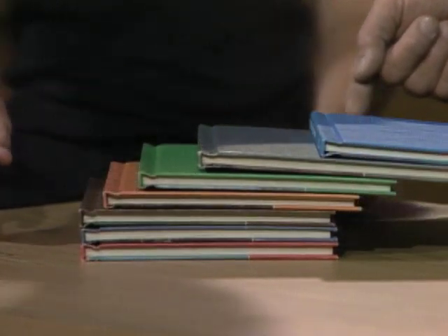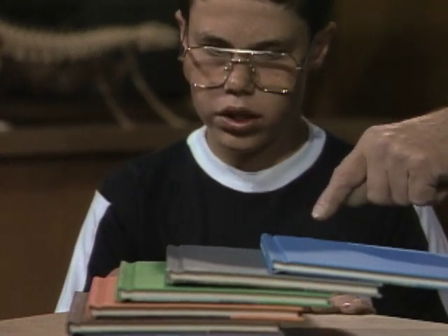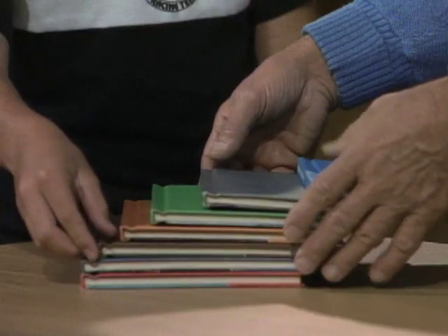Take a look — see how close you are. Almost, right? Not quite yet. Try one more and you should be able to get the top book beyond the bottom one.